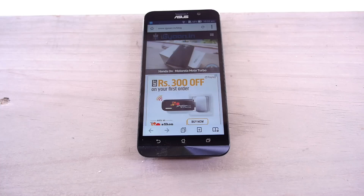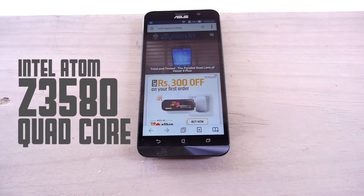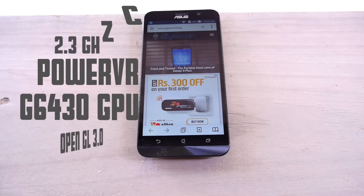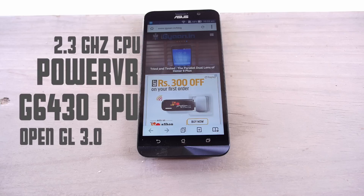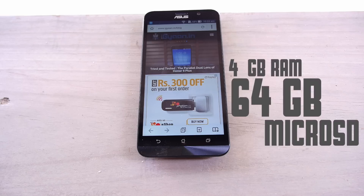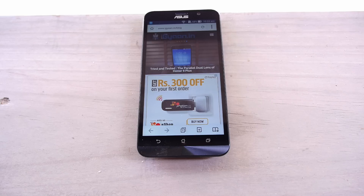The device is powered by the Intel Atom quad-core Z3580 chipset — a 2.3 GHz CPU along with a PowerVR G6430 GPU. The device also supports OpenGL 3.0. You get an option of 2GB or 4GB of RAM, and on this device you get 4GB of RAM.